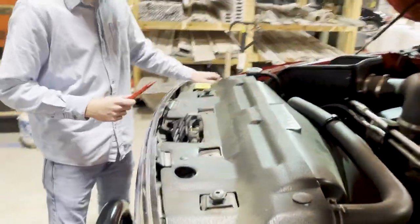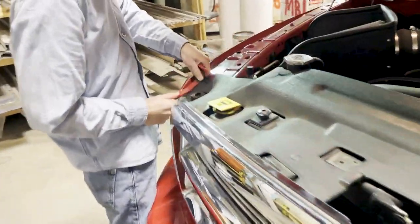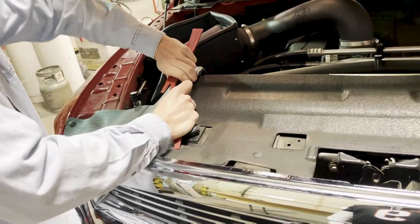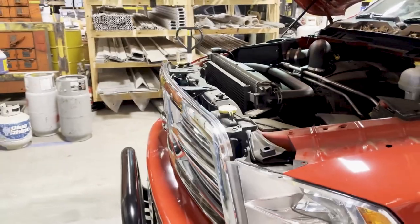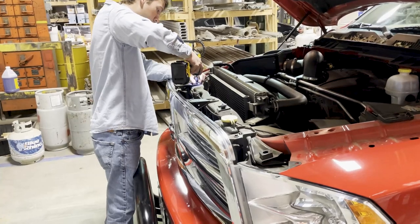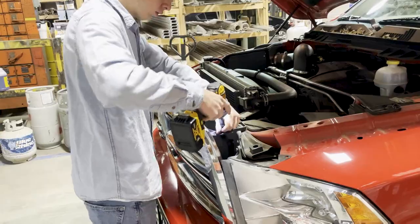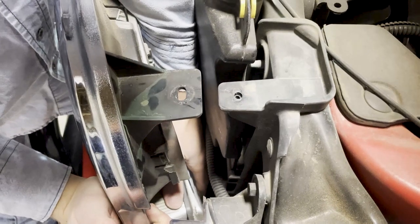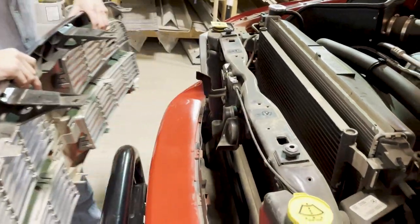First off, we're going to pull these four clips — two in the middle and one on each end. You can use an impact wrench, or if you don't have one, just use a socket wrench. You can see there's a clip down on the corner here. You're going to want to reach down, put pressure on the bottom, and almost open it like you're opening a door — don't pull straight back, almost swing it. It'll pop off just like that.